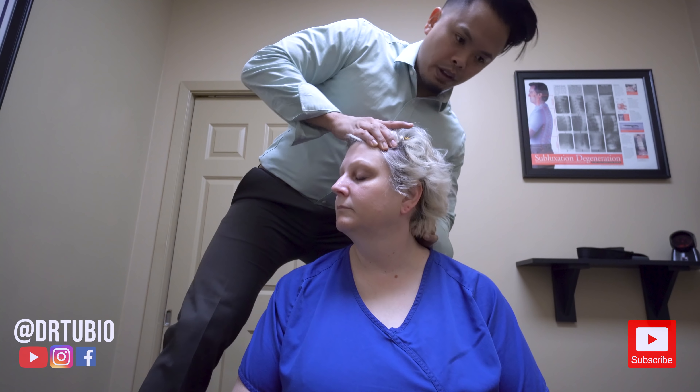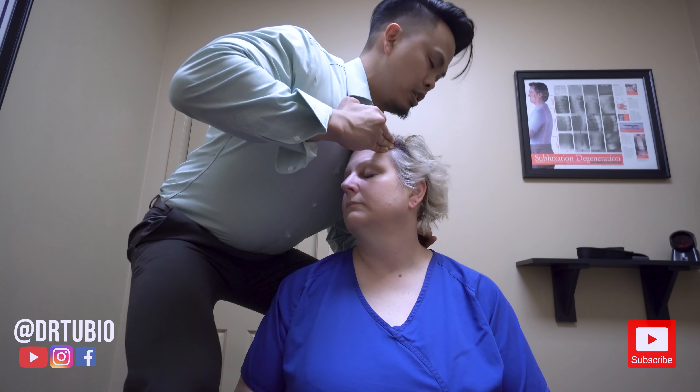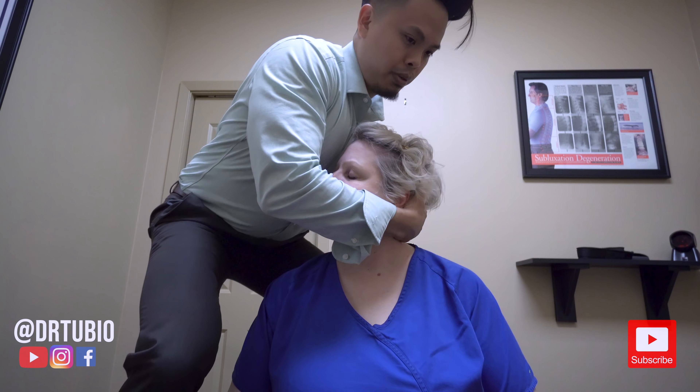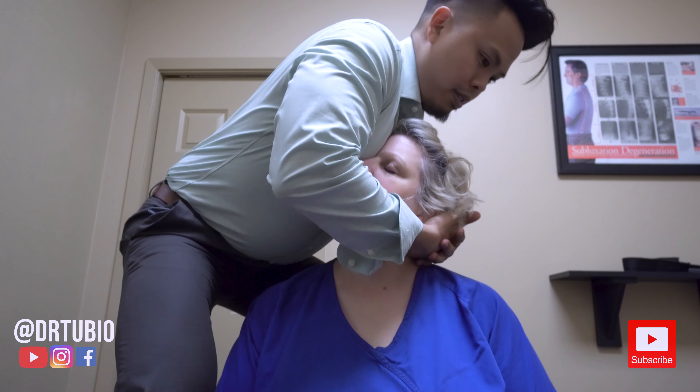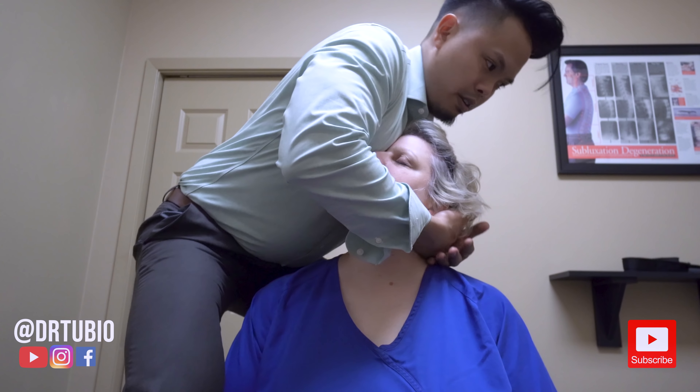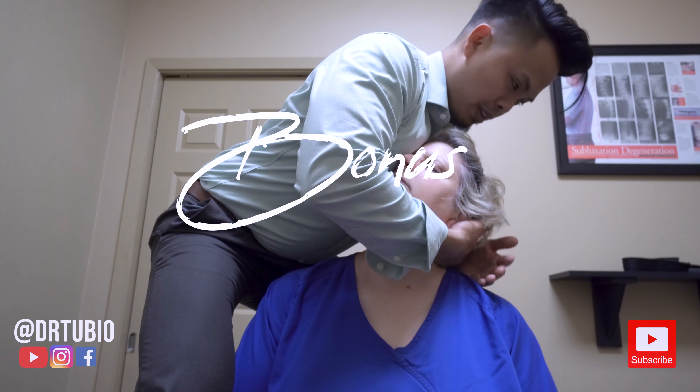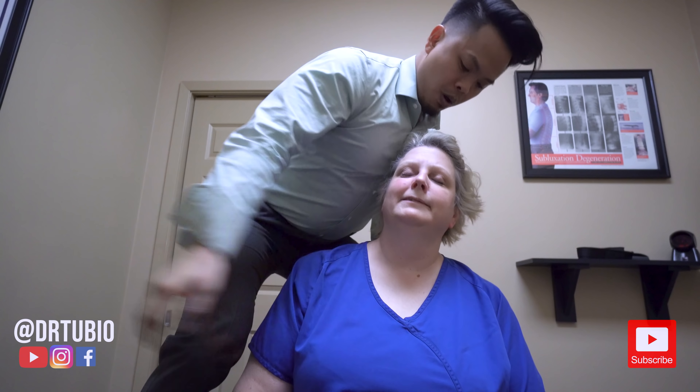I'm going to push — you feel that right there? Pressing. So I'm going to put your head right here, put my hand just like this. I want you to put your head down like that — you feel that right there? Good. I want you to relax as much as you can, relax that shoulder. Oh yes — that was amazing, that was awesome. Yeah. Man, that released a lot.